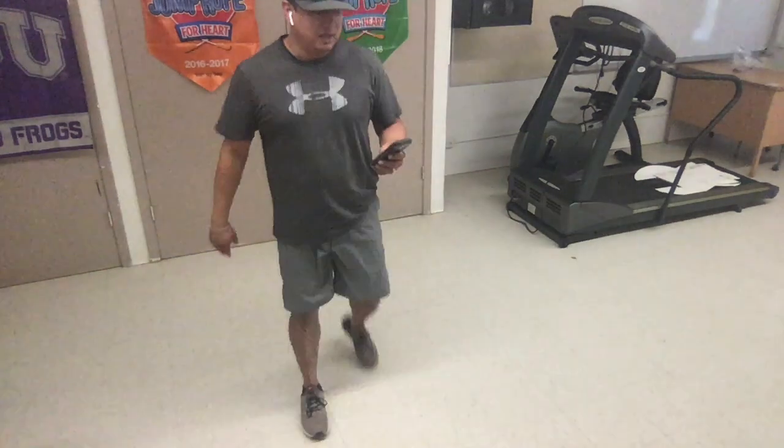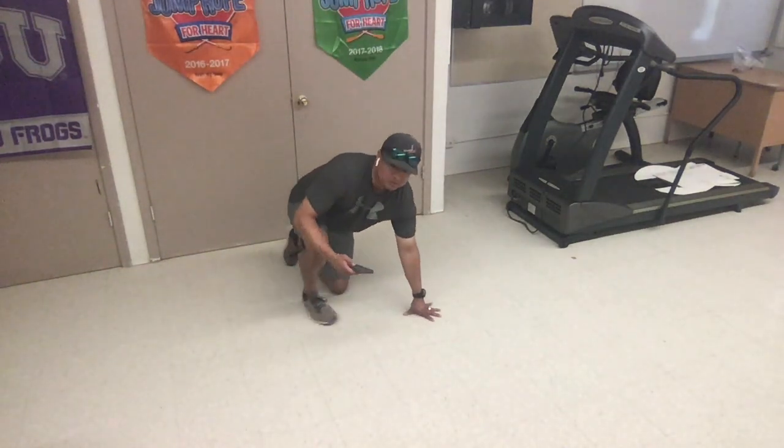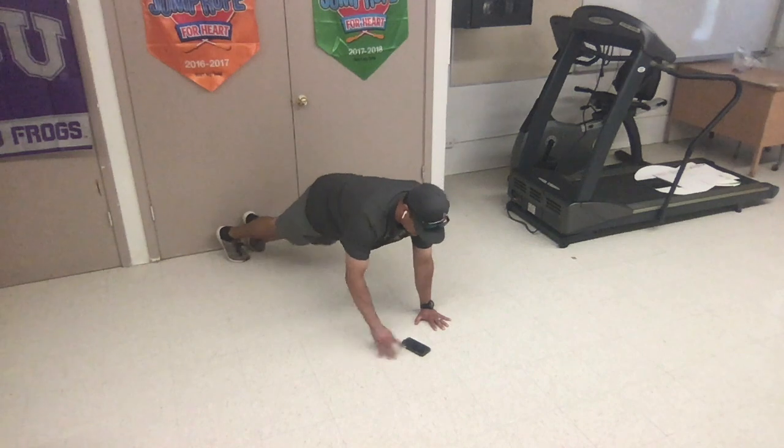All right, let's get started. Our first set is a 30 second plank hold. All right everybody, get down in the plank hold position. When I say go we'll begin the timer. On your mark, set, go.